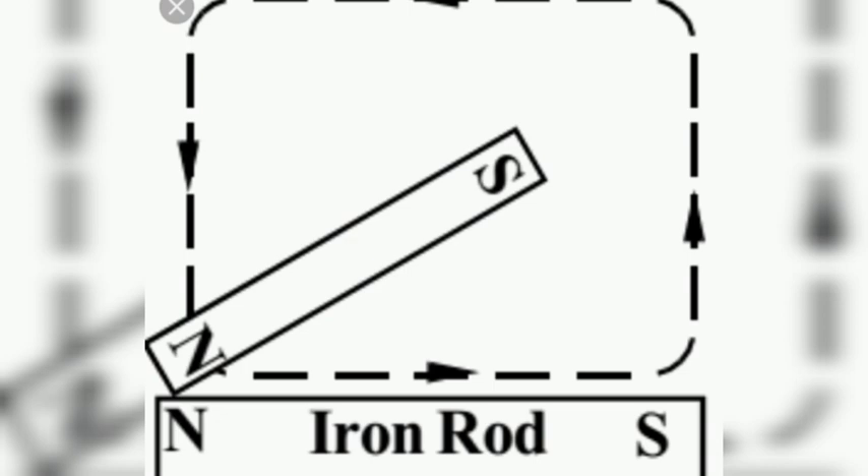The magnetization of the strip can be checked by using small iron pins or iron filings. We can observe that end A of the strip behaves as the north pole and end B as the south pole. Let's watch the video related to this activity.